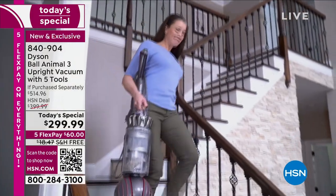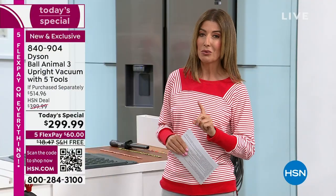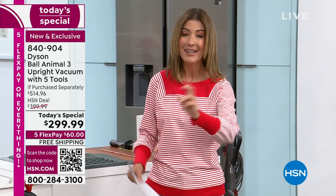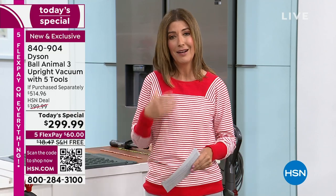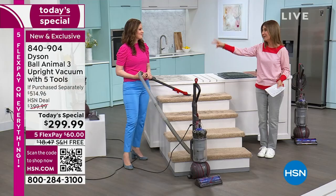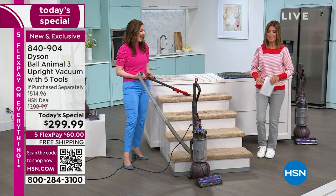This is the latest and greatest ball technology — this is not the Dyson Ball Animal 1 or the Ball Animal 2, it's the 3. So I'm so glad that so many of you are diving in early. When you own a Dyson, you fall in love with Dyson. So many of our family members, hosts, and incredible viewers rave about Dyson. That's why we decided to do it twice — double down on your Dyson Today's specials today.